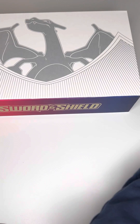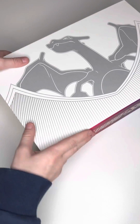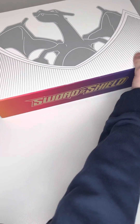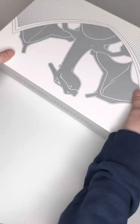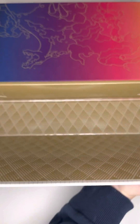Let me take this little seal of approval off. If I'm not mistaken, you pull this up — yep. That's really cool looking. We're going to go like this. Ready? Okay, we're going to go like that. Boom.